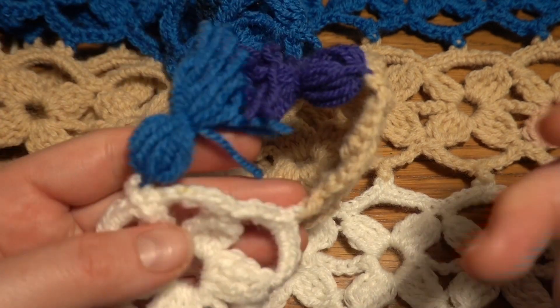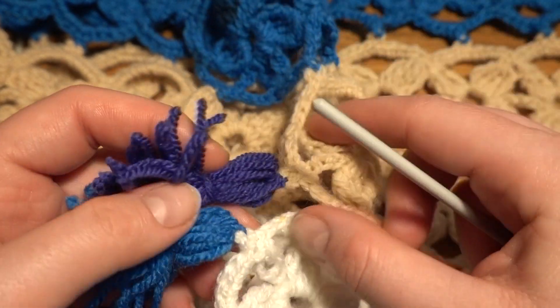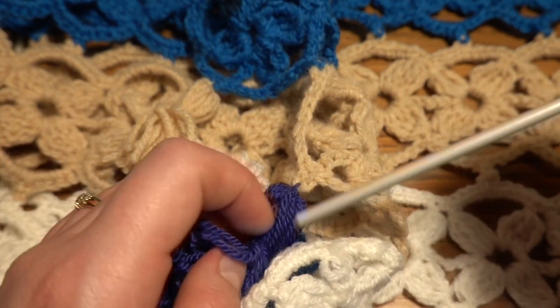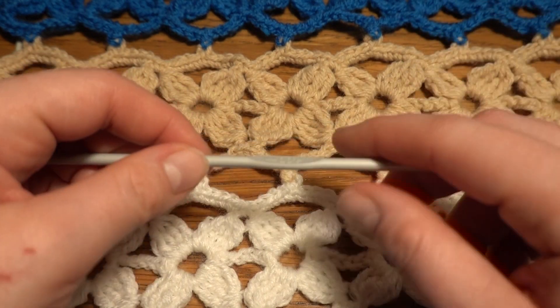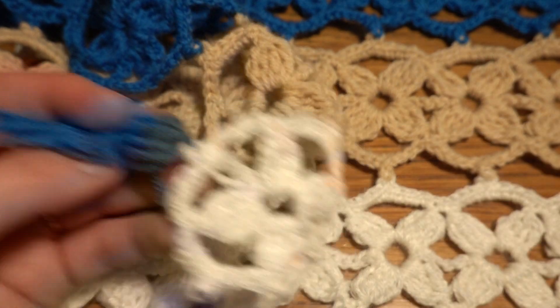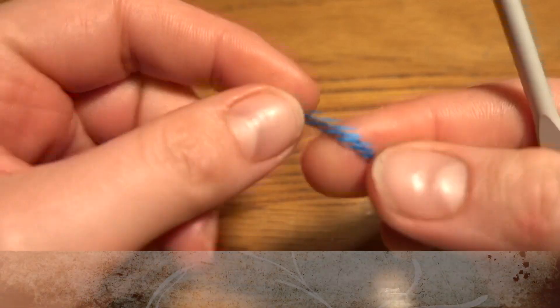At the end I've made a tassel for some decoration. If you would like to know how to make it, in the comment section and video description below you will find the link to another video on how to make a tassel. It's not very complicated. So basically that's it — let's get started.